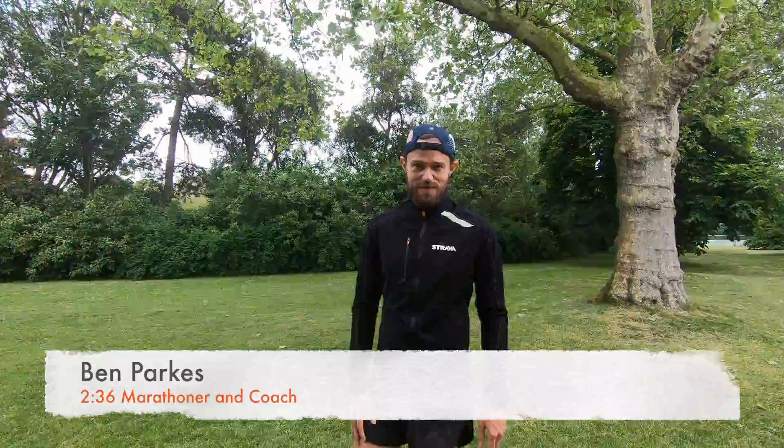Hi guys, my name is Ben Parks, 2:36 marathoner and ultra runner. Now what I want to talk to you today about is cooling down after a run. It's really important to try and do this. I really like to bring my heart rate down nice and slowly and just not let my muscles go from being under heavy load to nothing really quickly. It's just a gradual slow down process and really helps with injury prevention in my opinion.